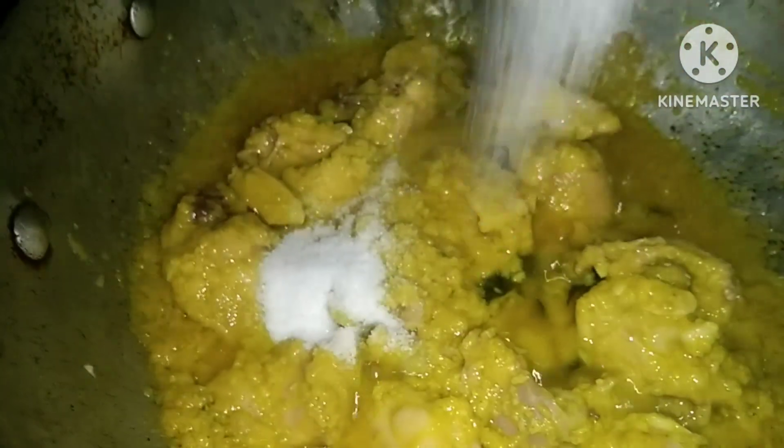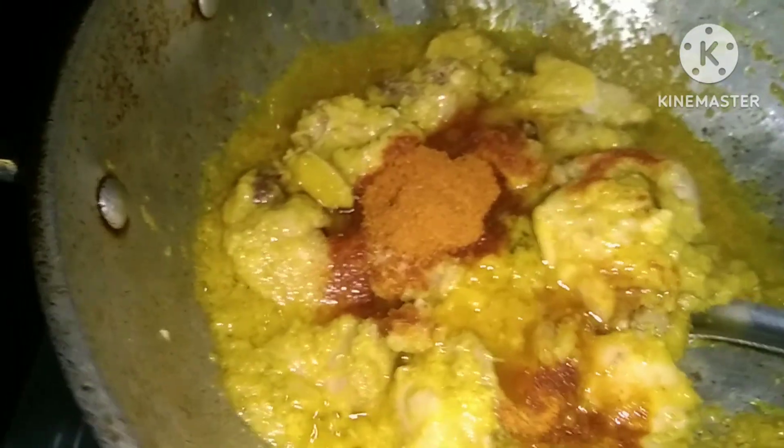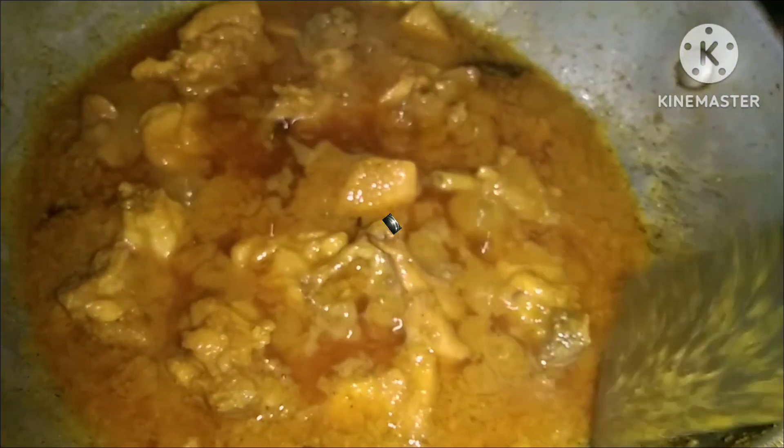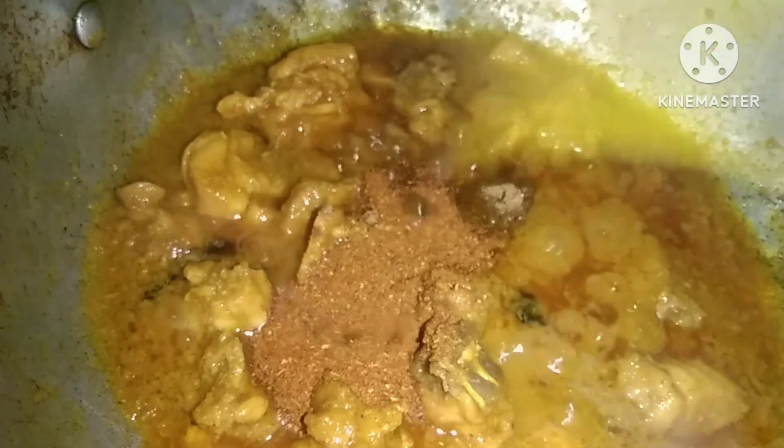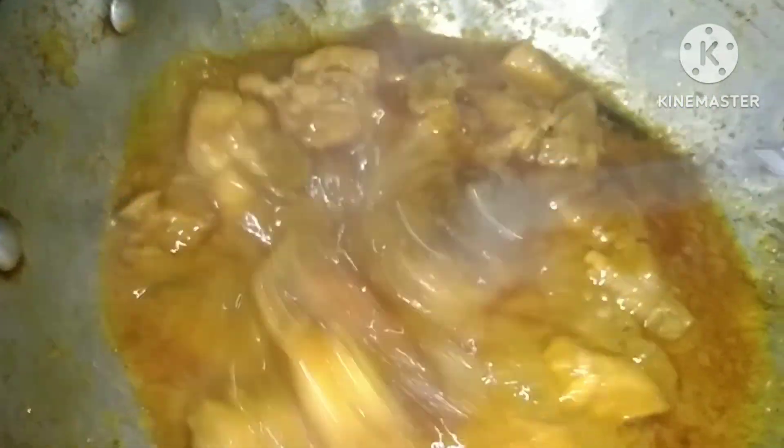Put the egg in the pan and mix it in the pan. I will mix 2 spoons in the pan. Then put in 1 tablespoon of garlic sauce, add 1 tablespoon of garlic and sauce, 1 teaspoon of garlic, and stir the chicken well. Mix well.